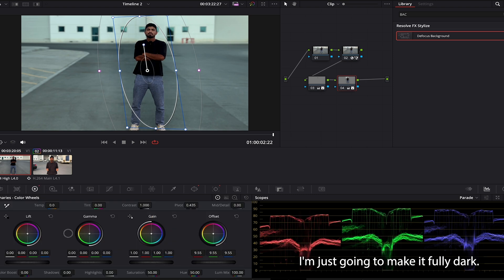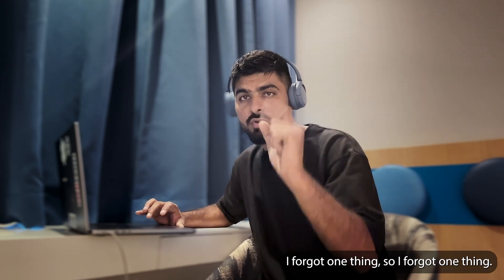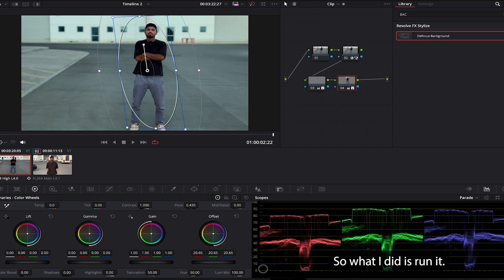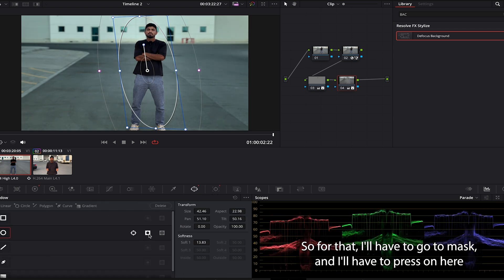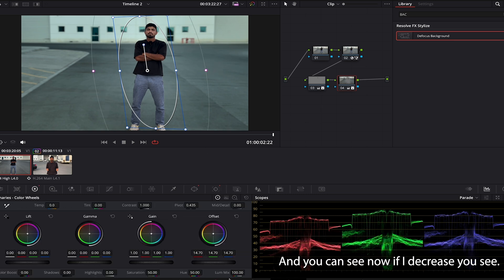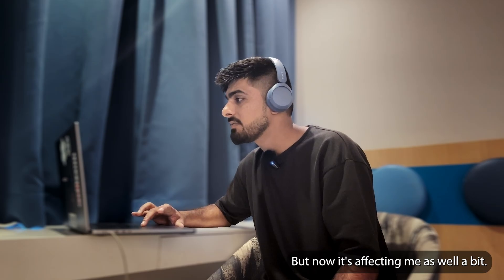On the offset I'll bring it fully down. I forgot one thing — and this is what you will forget as well. When I'm increasing or decreasing, it's affecting the inside of the mask, but I want it to affect the outer side. So I'll go to mask and press invert — now you can see it's affecting the outer side. I'll smoothen it a bit more.